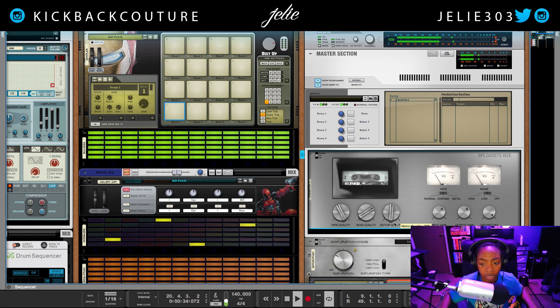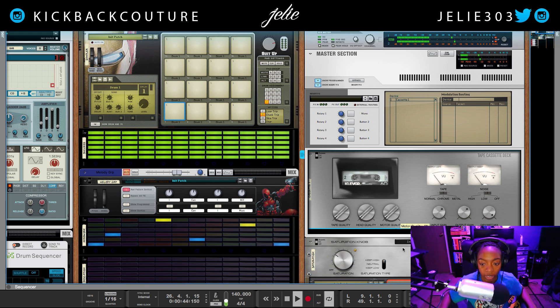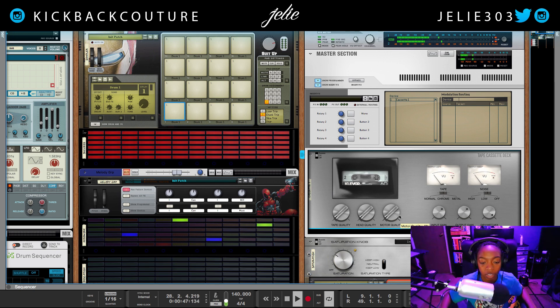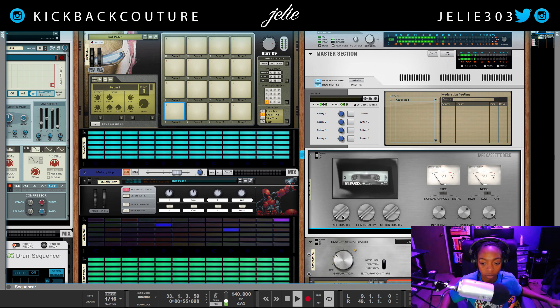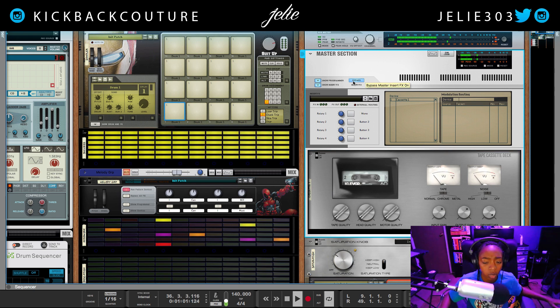Let's start with everything down for a second, so this is with everything completely at zero. And we hear the wobble — so it's a pretty cool effect if you want to put that on a single sound as well.